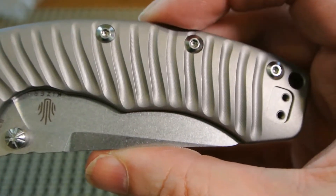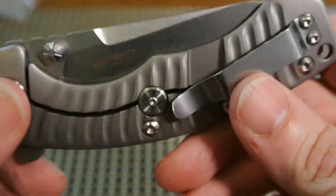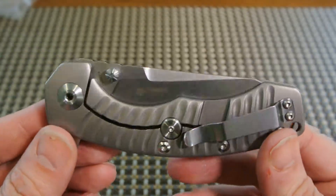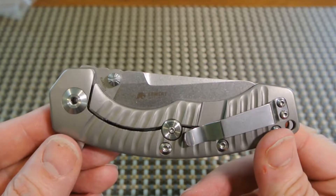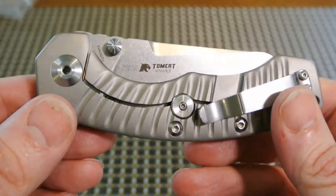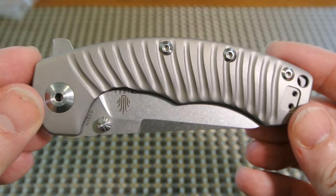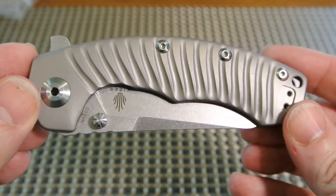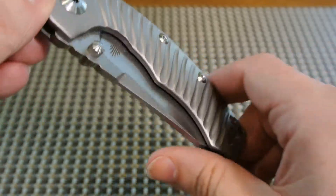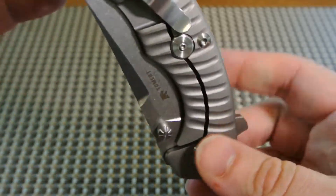There's a nice close-up shot of it. So if you're tired of getting Spydercos, Benchmades, and Kershaws and you're trying to venture off into something new, you could do a heck of a lot worse than Kaiser. Kaiser is a really good company, and if they keep putting out knives like this, it's going to be tough to beat.